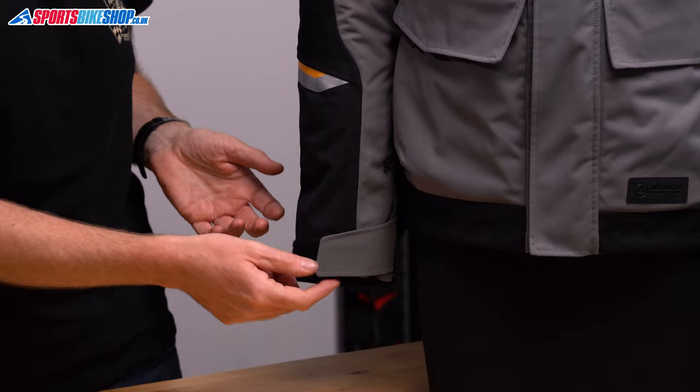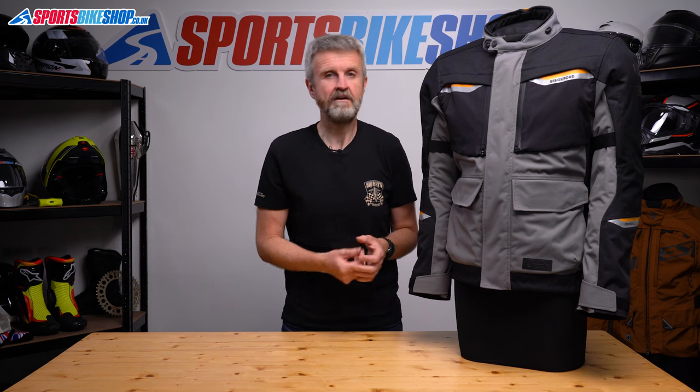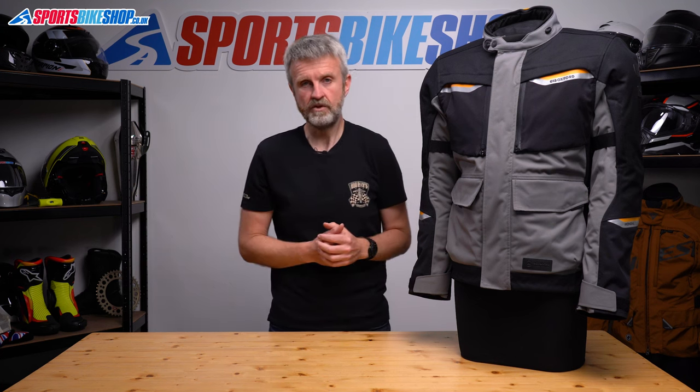The cuffs on this jacket suit impatient riders as they're just simple velcro straps. There's enough room for a full gauntlet glove to go inside, which is my preference, or you can get the jacket tight enough for a glove to go over the top if that's the way you prefer to ride.